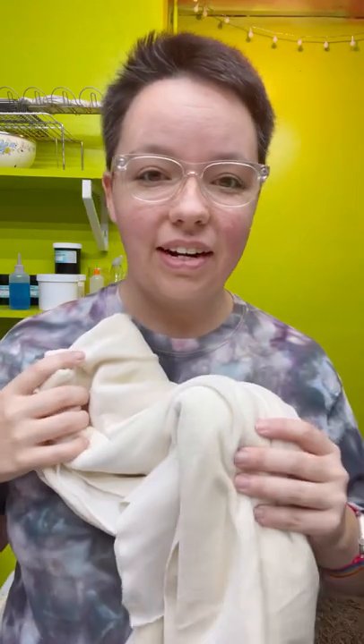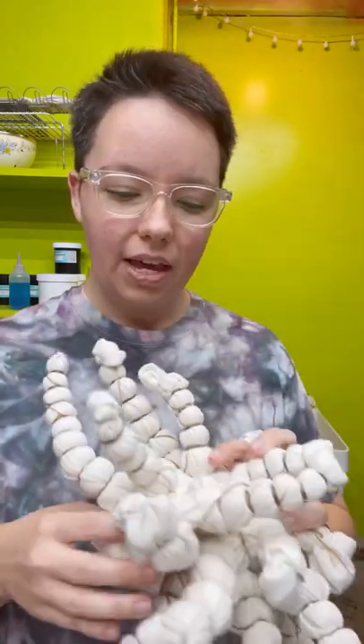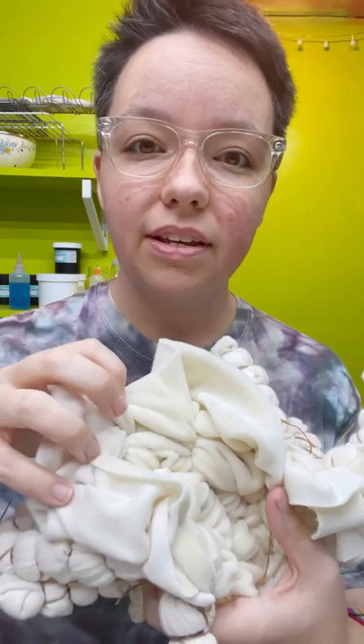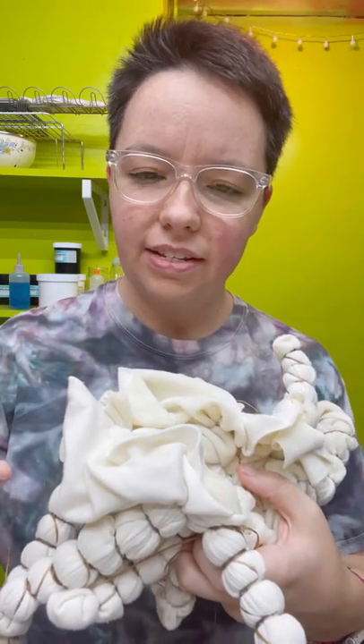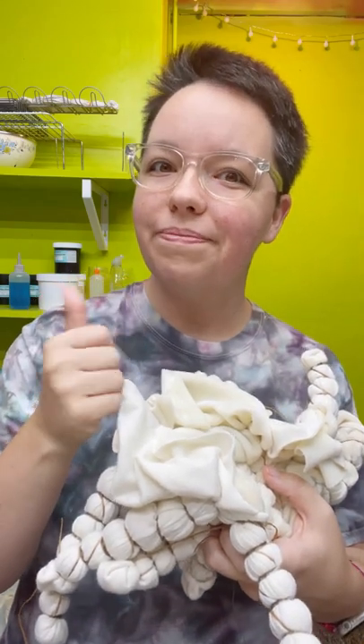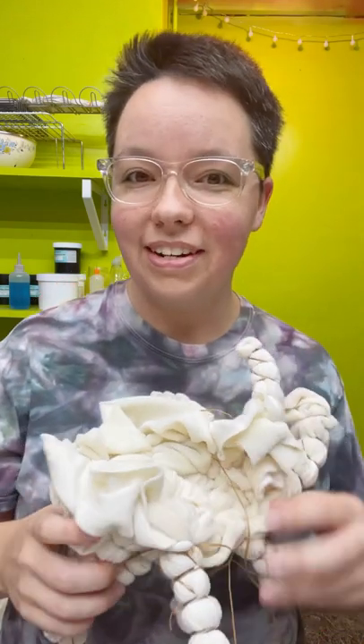I have a ton of this on hand and I just felt the urge to dye some of it because it really dyes beautifully. Rayon bamboo viscose takes color really nicely, and especially the really fuzzy parts — just the way that it shines a little bit. It's for a color connoisseur. It's a nice experience to dye.